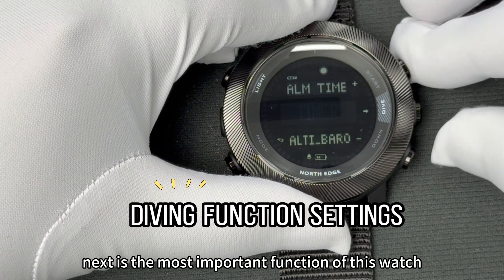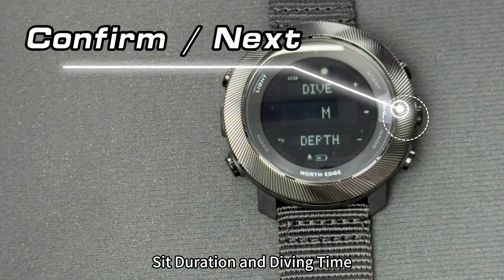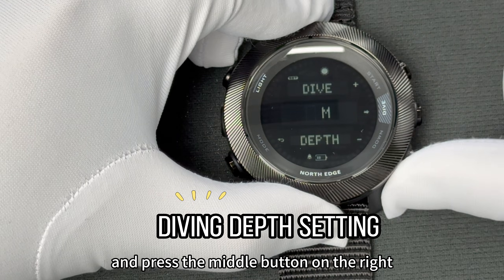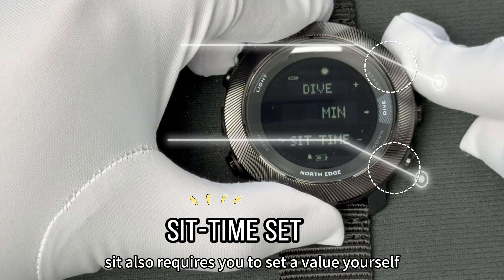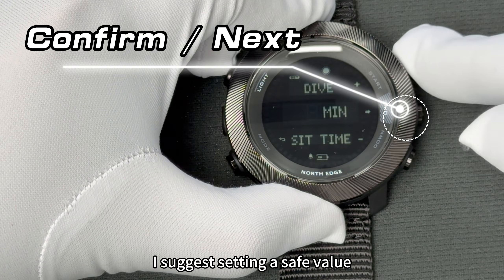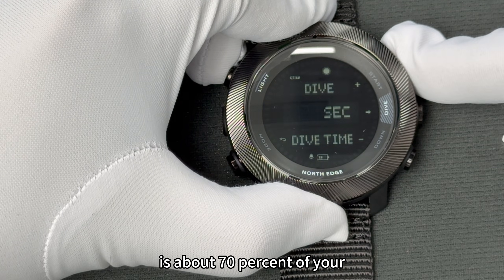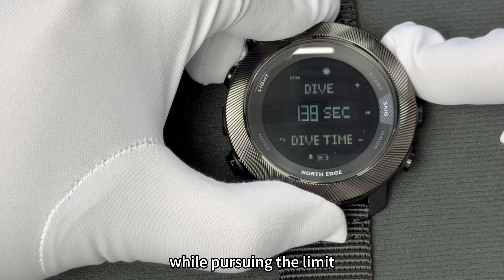Next is the most important function of this watch: diving mode calibration. You need to set the diving depth, SIT duration, and diving time. For depth setting, select the depth you want to reach and press the middle button on the right to confirm the next step. SIT also requires you to set a value yourself — I suggest setting a safe value within the implementation standard. Because it is a free diving mode, the best diving time setting is about 70% of your normal diving time. NorthEdge hopes that you can protect your safety while pursuing the limit.